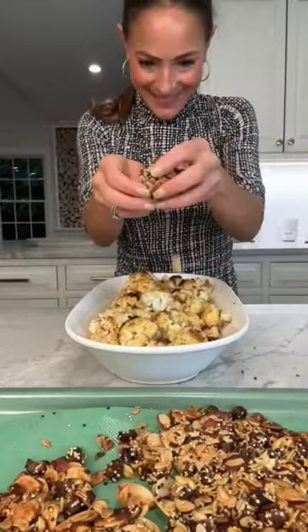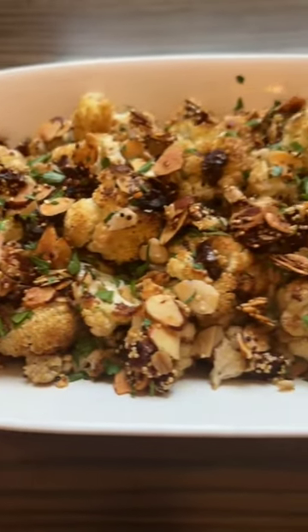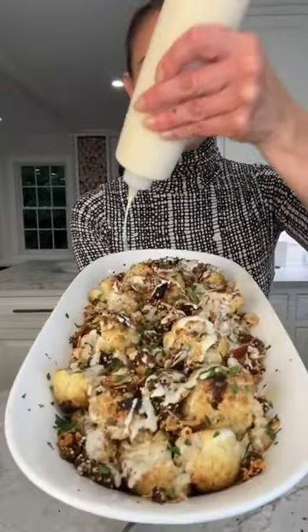I top the hot roasted cauliflower with the crumbled sweet and salty brittle, hit it with some tahini yogurt sauce, and then we all fight for the last bite.